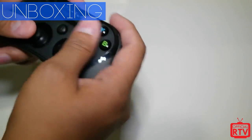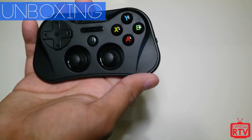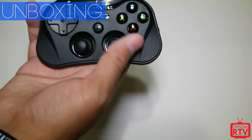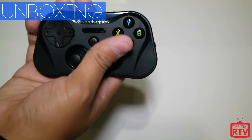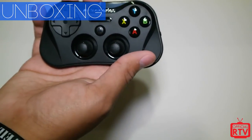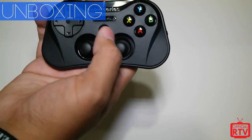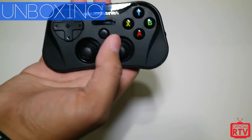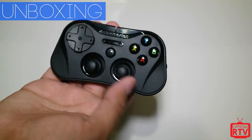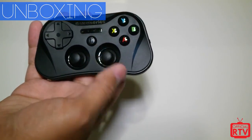We can't wait to take it for a spin on a few iOS games, so we're about to pair it up on our iPad and see how it goes. Stay tuned to officialrtv.com for the full written and video review in the next couple of days. If you aren't subscribed yet, hit that button, give us a like, and let us know if you're interested in the Stratus or have any questions. I'm Rob for RTV — see you next time.